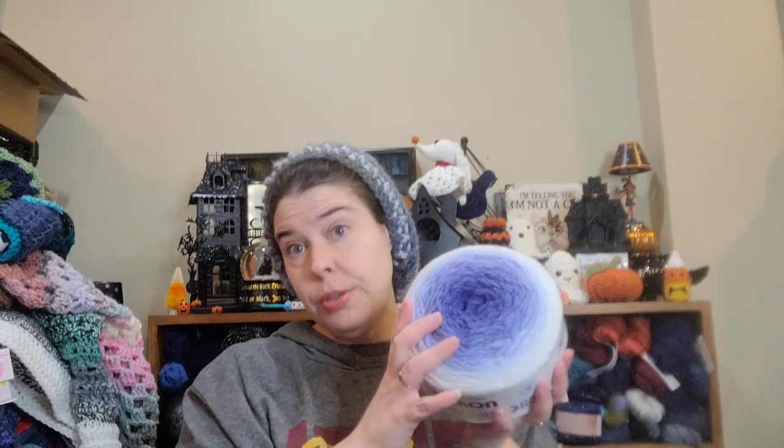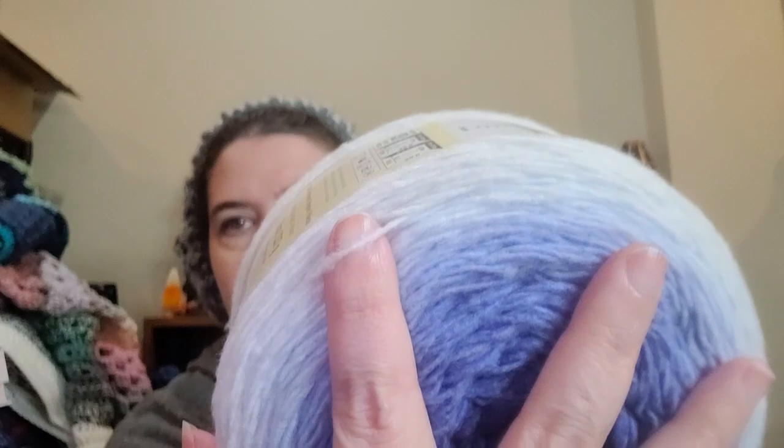In case you haven't seen these, I will let you know about them. They say it's a four weight, but that's only because it's fluffy. The strand itself looks more like a two or a lightweight three — it's tiny, but the fluff is supposed to make it work up bigger. So it says it's a four weight; I say two, three.